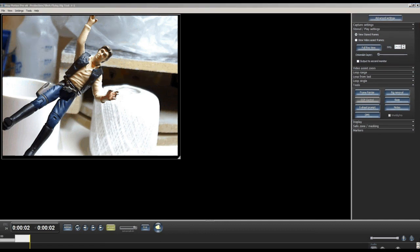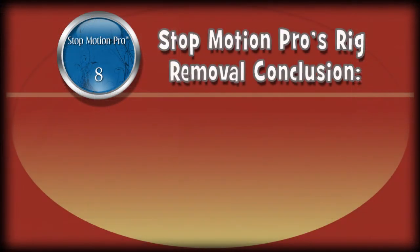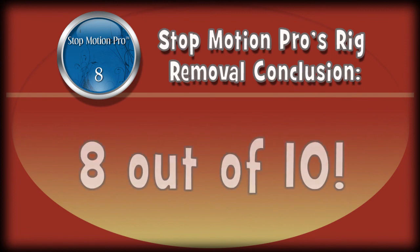I'd give this probably an 8 out of 10. If you want to do this more professionally you'd want to use a DSLR camera, which will give you a lot better results. But for a web camera that only cost about $25, it works great. If you have any questions, write me at mark@animateclay.com — good luck with your projects.